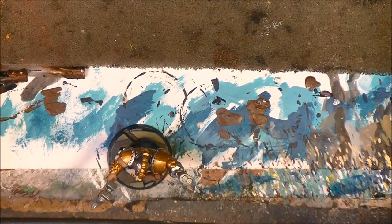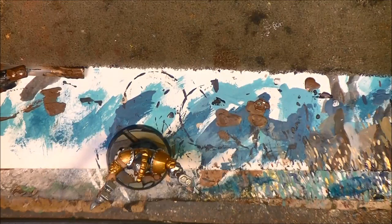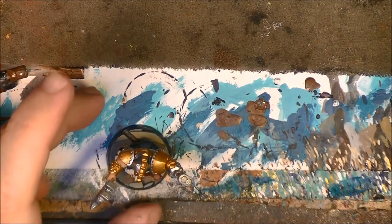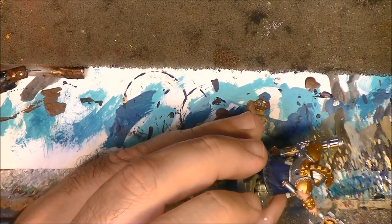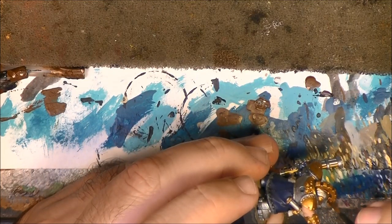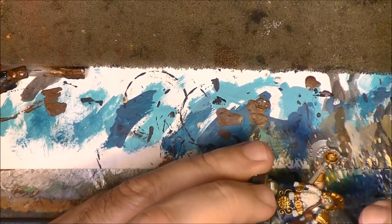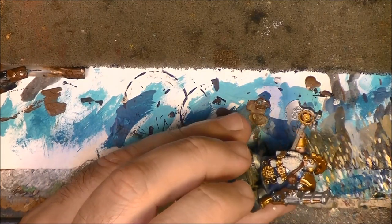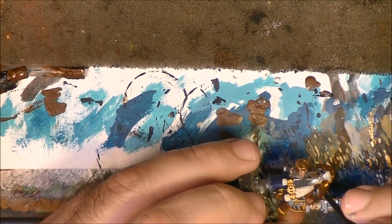Next step: I am going to apply Reikland Fleshshade on the skin and on the gold parts. I like to start from the upper part and go down, applying Reikland Fleshshade carefully not to go into the silver - I don't want to give reddish colors on the silver.